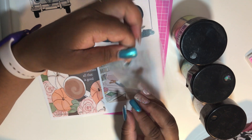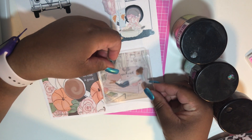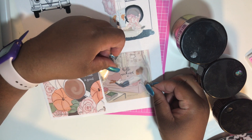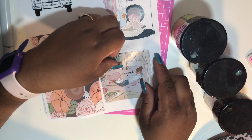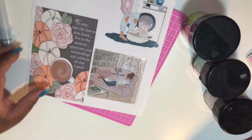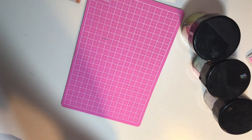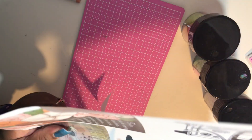Next, I will be placing the adhesive pocket over the picture. You want to make sure you line it up exactly. If you have the DIY adhesive pocket, you want to adhere the adhesive to the back of the pocket, not the picture, because you may rip the picture. Put all of your glue or adhesive onto the pocket and then lay it onto your picture.